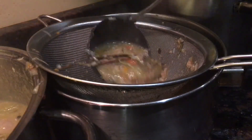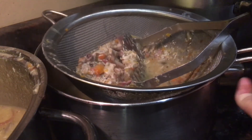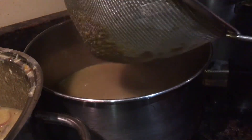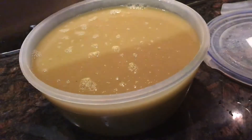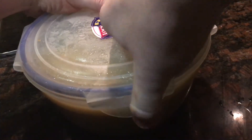Keep repeating this process until all your gravy has been passed through the sieve and you're left with a saucepan full of really nice, thick, velvety gravy — ready to freeze and then be thawed on Christmas day and added to the turkey juices in the pan to make the most amazing gravy.